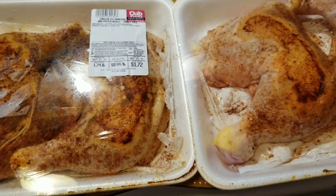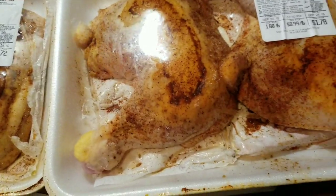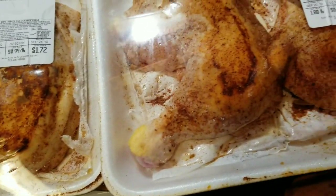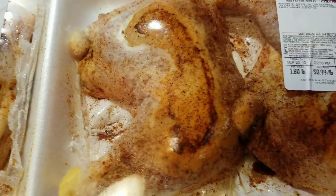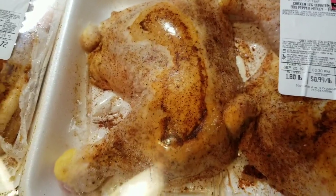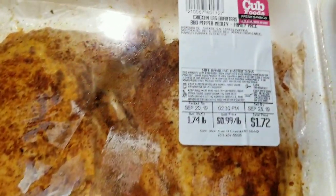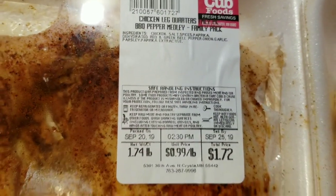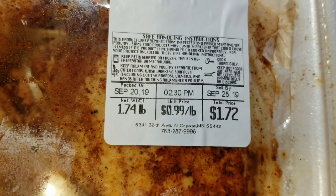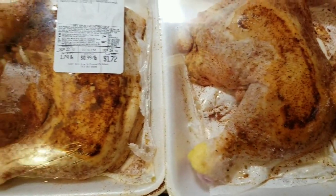Hey everybody, it's the boss lady here coming to you with a little cooking video. I want to show you the deal that my husband and I got this past weekend. Our local grocery store, Cub Foods, as well as our local Hy-Vee, have been starting to sell meat that's already seasoned. These are chicken leg quarters with barbecue pepper medley seasoning — a family pack. We paid a dollar 72 for one and a dollar 78 for the other.